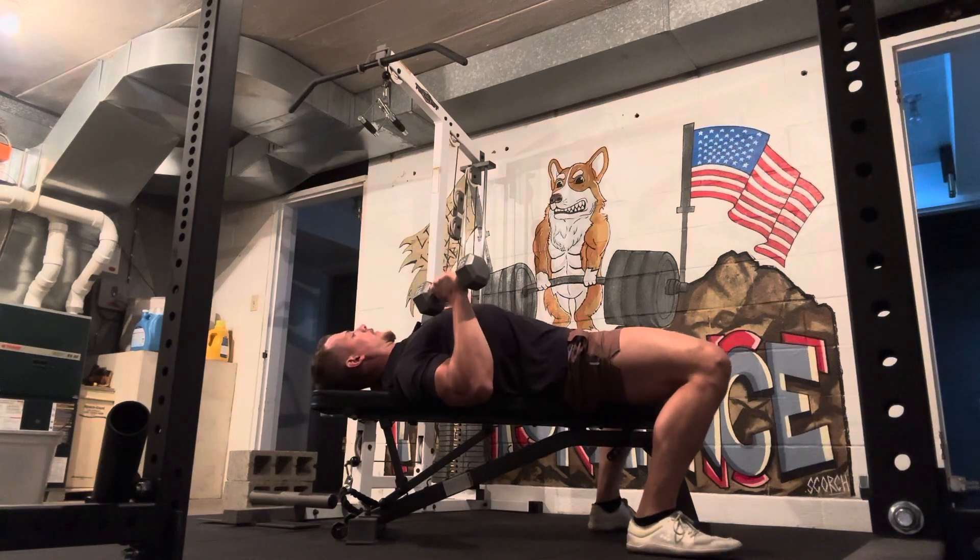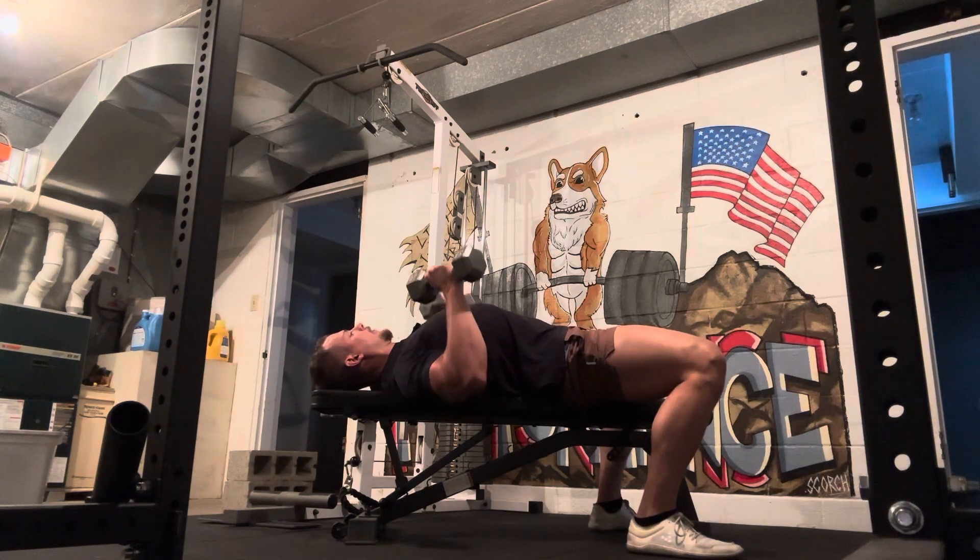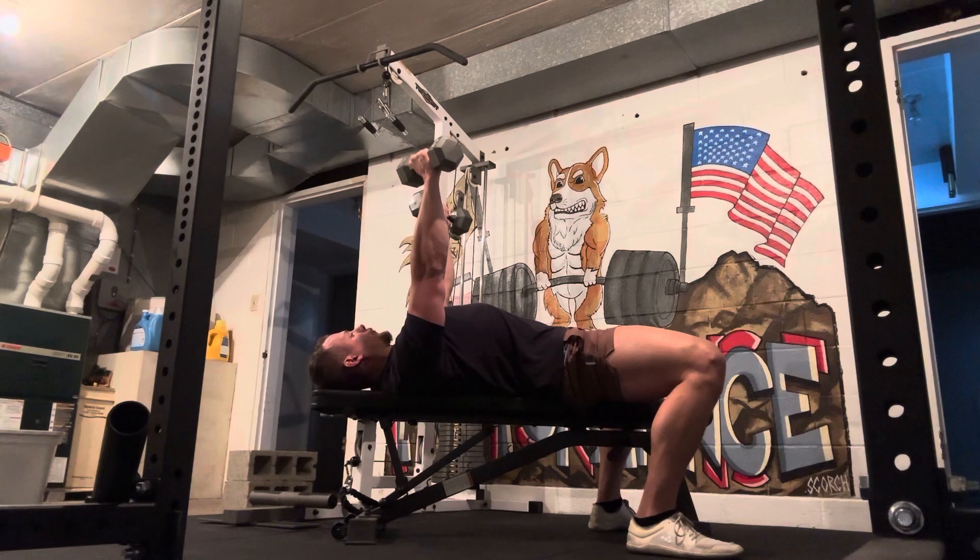So in the bottom position, shoulder blades are tight, feet are flat, squeezing the butt, making sure the whole body is rigid and tight — and all we're going to do is drive those dumbbells straight up towards the ceiling.